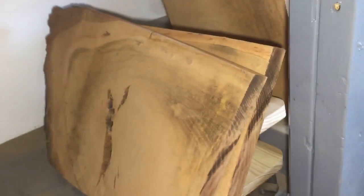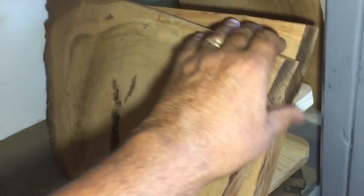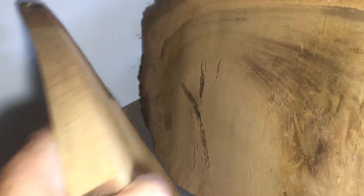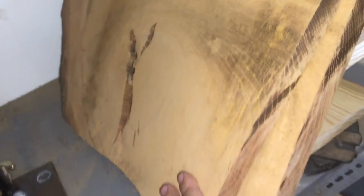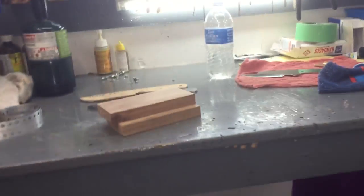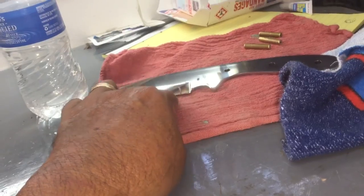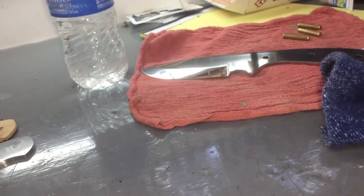I have this cedar — I've never seen knife handles made out of cedar, and there's got to be a reason why. Maybe it's just too soft. God, it sure smells good though. I also got some big chunks of walnut Dwayne gave me, but they're not dry yet — I've got to give these about 6 months to dry.